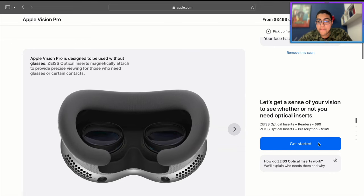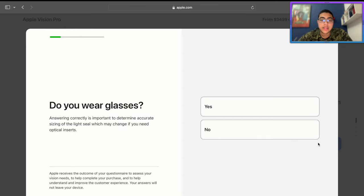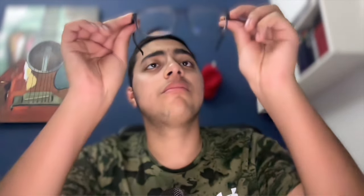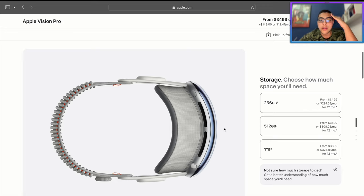Let's get a sense of your vision to see whether or not you need optical inserts — just a few questions. Do you wear glasses? Yes. Do you wear contacts? No. Now we pick our storage amounts: 256 gigabytes, 512, and 1 terabyte.